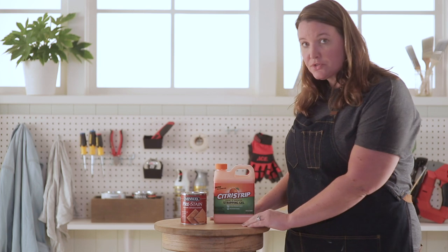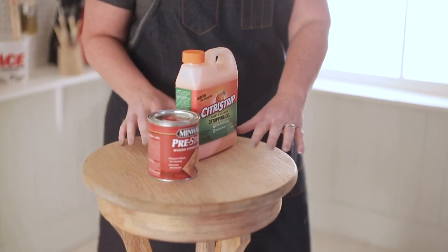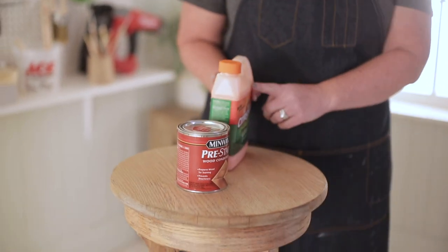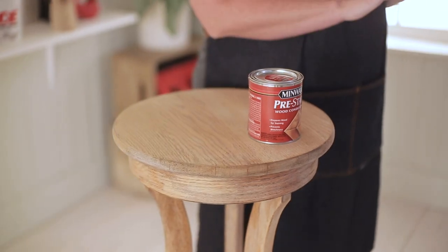Alright, let's get to staining. If your piece has a gloss or varnish to it, you're going to want to use this product first to strip down that varnish to the real wood grain. My piece doesn't have that, so I can put this aside and jump right into the wood conditioner. The reason I want to use wood conditioner is it helps protect the wood and when I put the gel stain on, it doesn't give it a blotchy look.